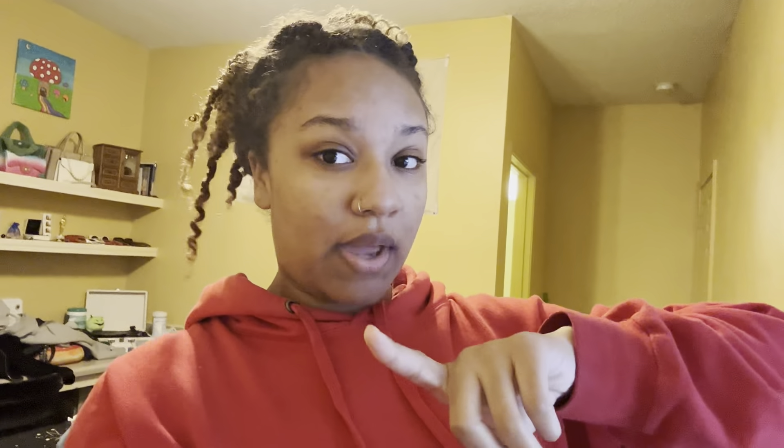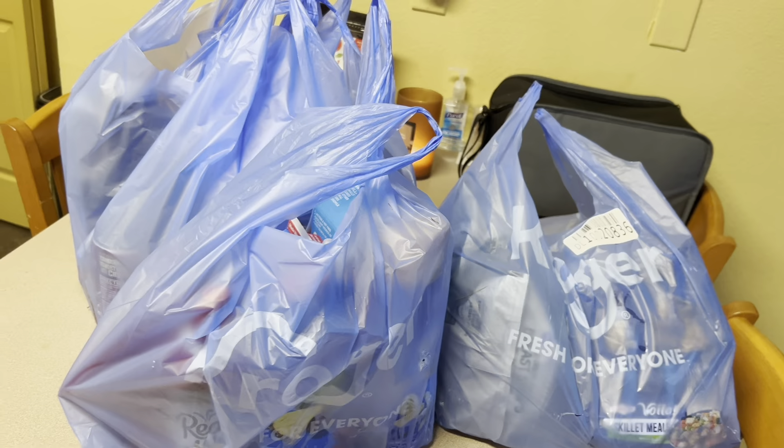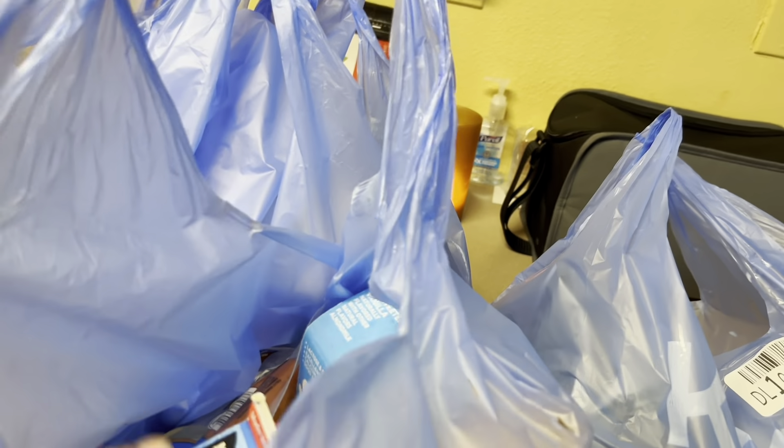First, my groceries have been delivered — we gotta go put those away. Then we have to decorate my room, but we gotta clean it first. So let's go get our groceries. Alright y'all, this is everything that came — I got my groceries delivered from Kroger.